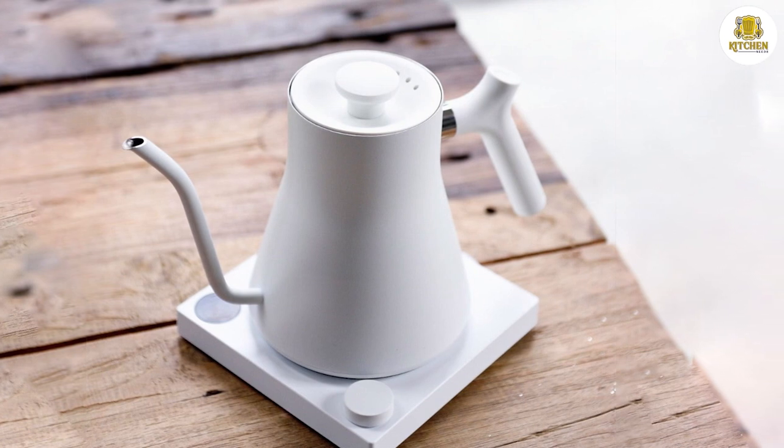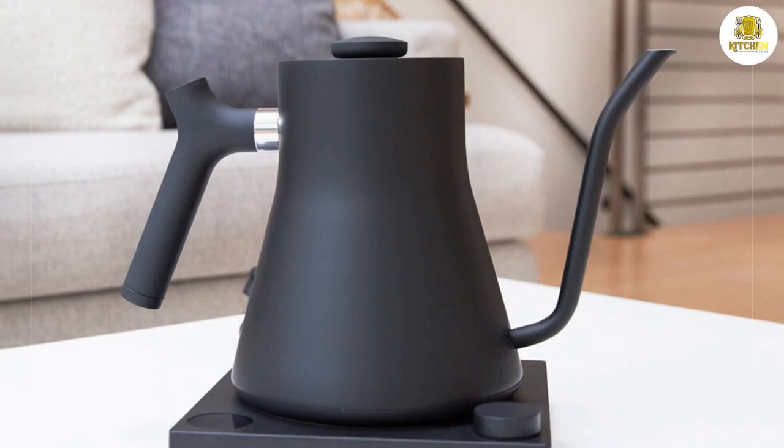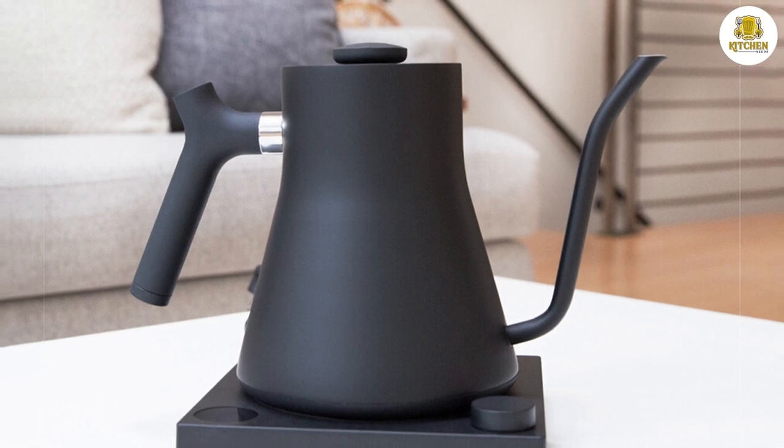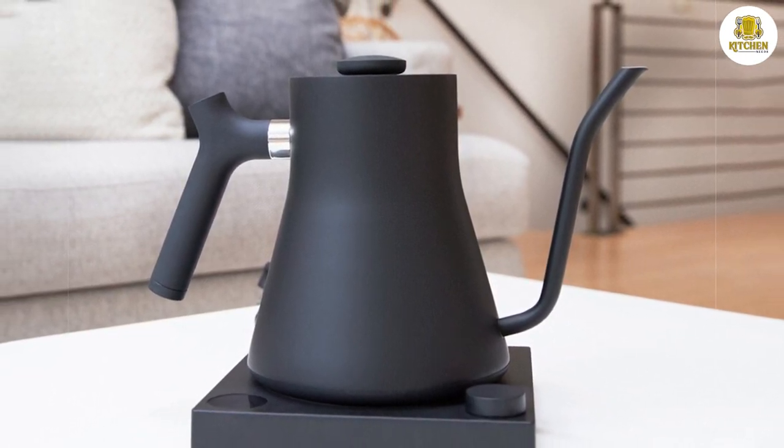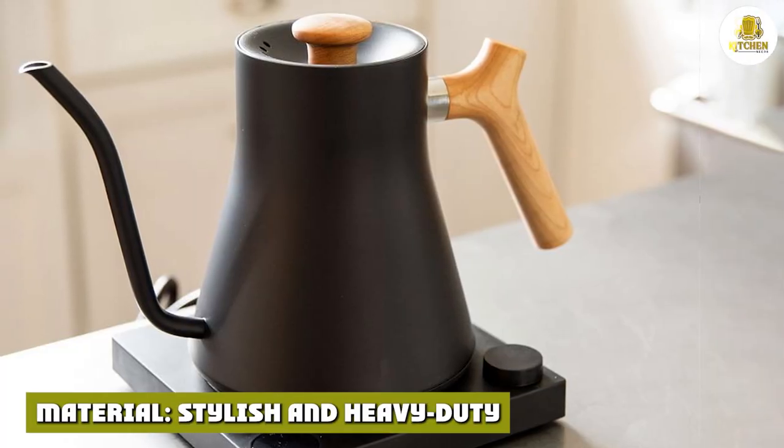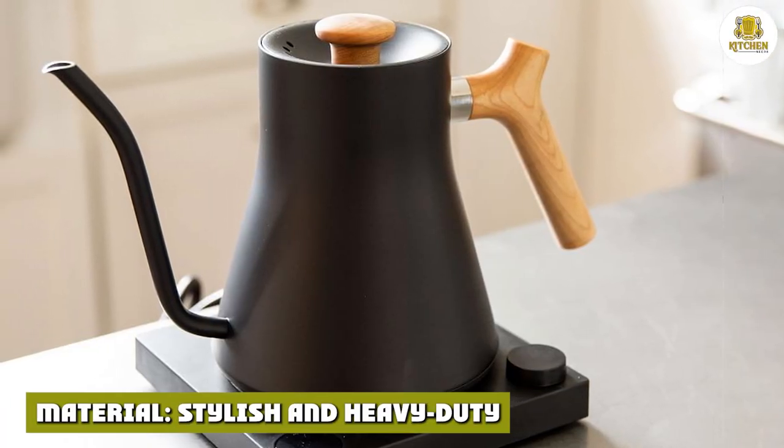One minor design flaw is that this kettle has a rather short cord, measuring 2.5 feet, so I always had to keep it close to an outlet.